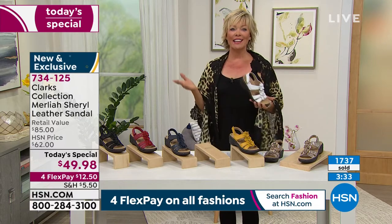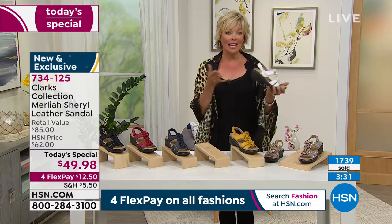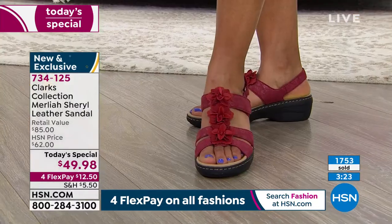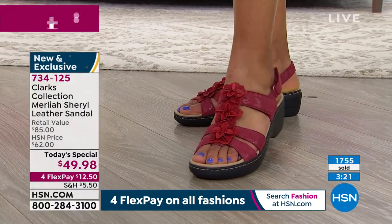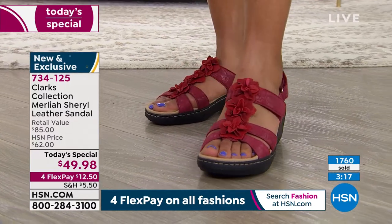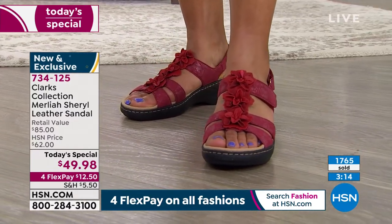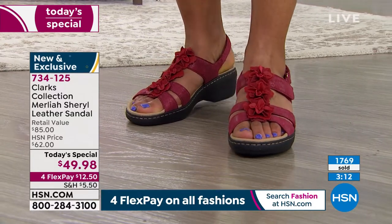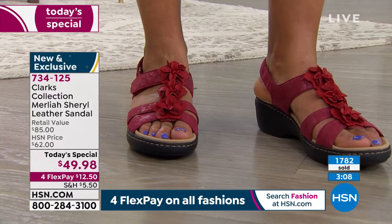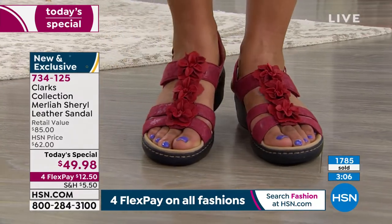Right now at midnight, the benefit is that we have every color and every size available for you to place your order. Item is 734125. We do have black, which is always a must. The red is fantastic for summer events still to come — it's one of those fun pops of color as an accent, so cute with yellow or blue tones.